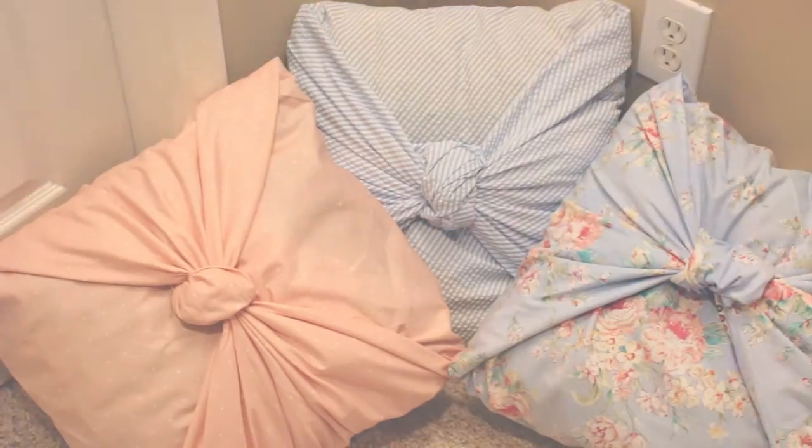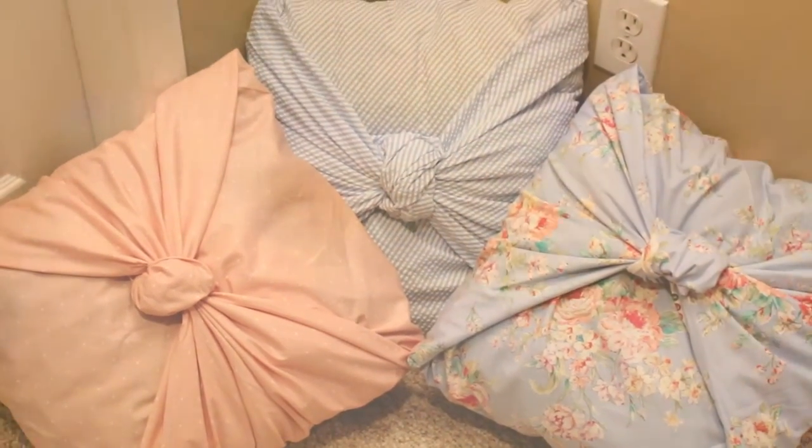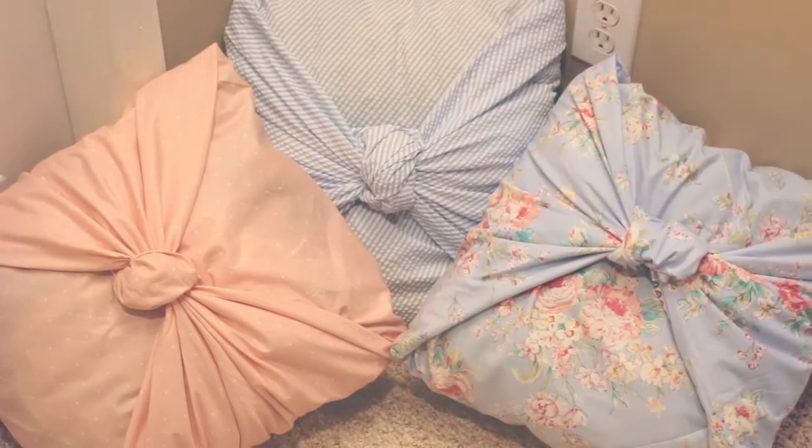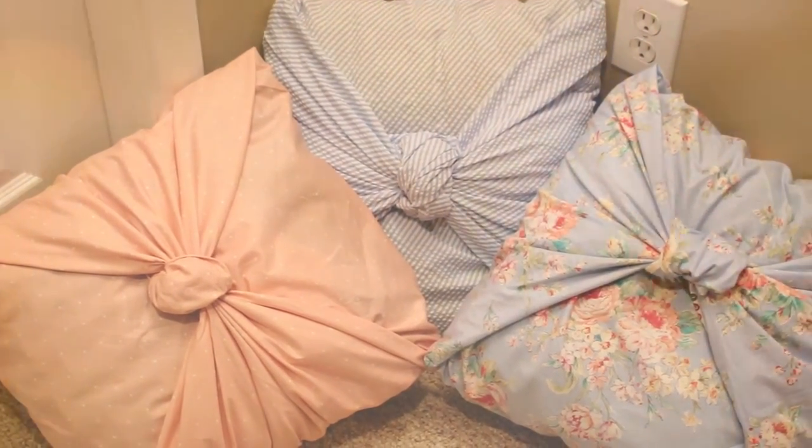And there you have it — DIY pillows! I hope you guys like this video. It's a very fun project. You can switch up your room anytime you want because you can always buy new fabric.